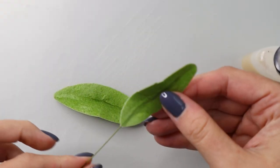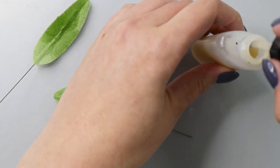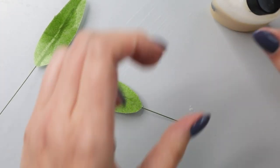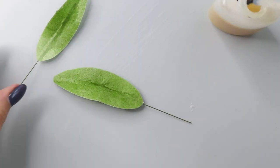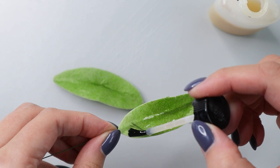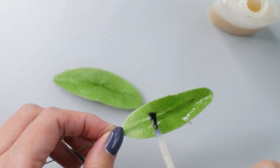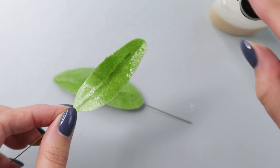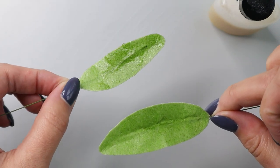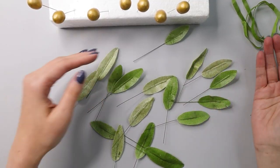Another step you can take before assembling your leaves: you can either dust your wafer paper — wafer paper takes on dry dust very well — but I prefer to use confectioners glaze. When you apply a thin layer of confectioners glaze on your wafer paper, it creates a beautiful shine and makes wafer paper leaves more lifelike and realistic. You can see the difference in texture between just dry wafer paper and wafer paper with confectioners glaze.